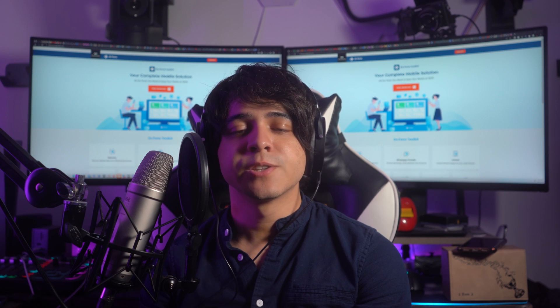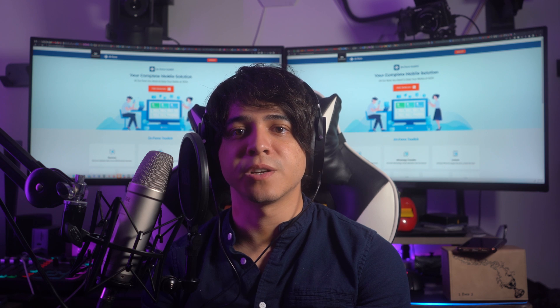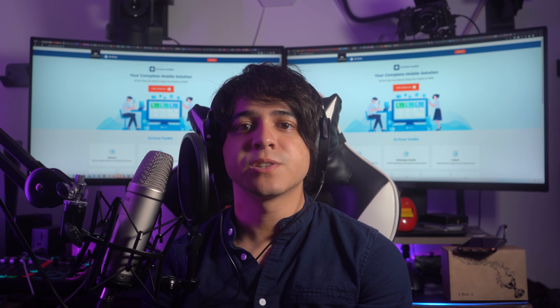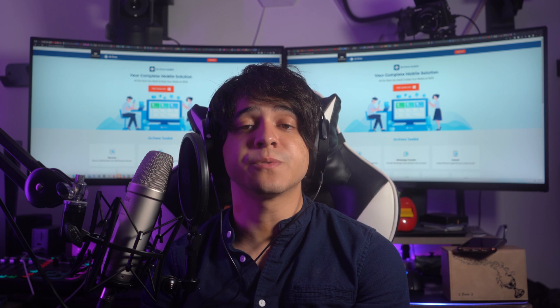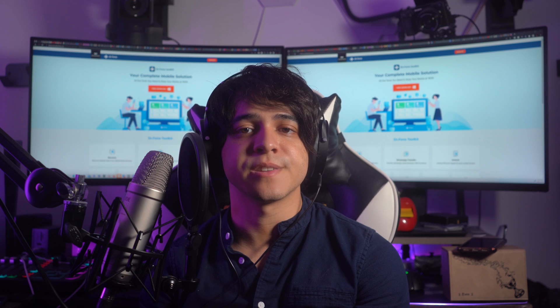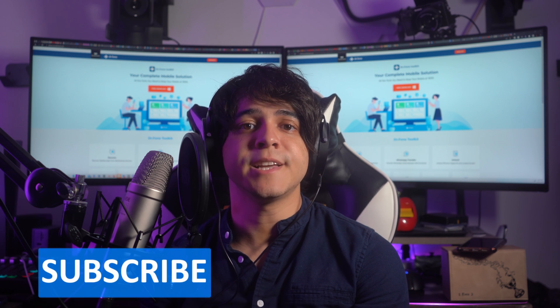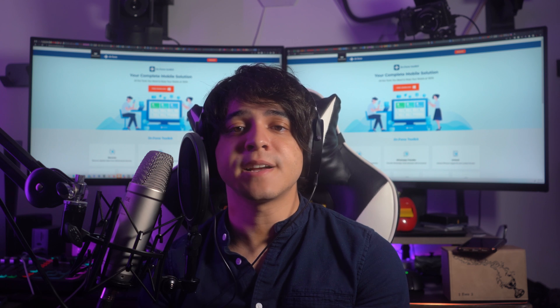And with that, today's video comes to an end. Thank you so much for watching, and hopefully you were able to learn a lot about Pixel 6 screen unlock. Let us know about your feedback in the comments section below. Don't forget to give the video a thumbs up as a token of your appreciation. Remember to subscribe to our channel and hit the bell icon to receive updates in the future. Until next time, enjoy.